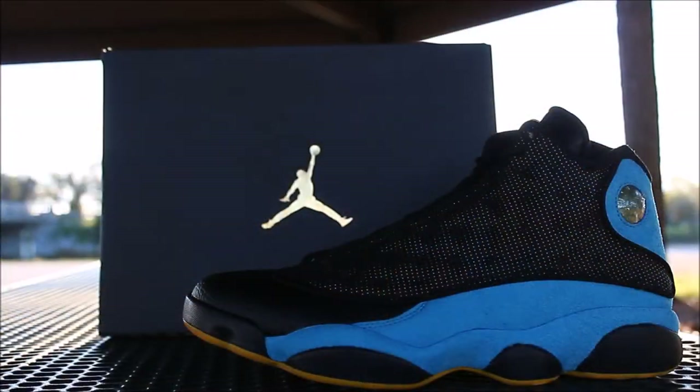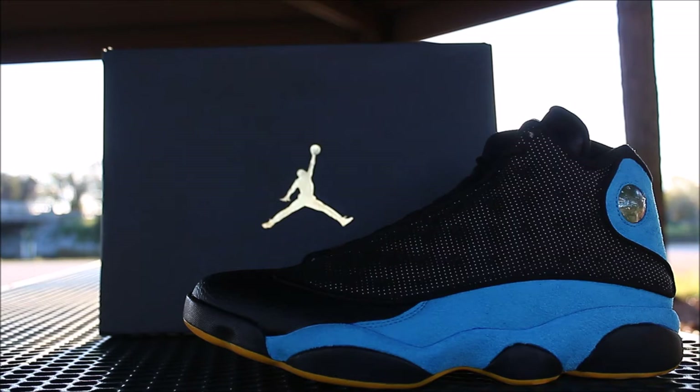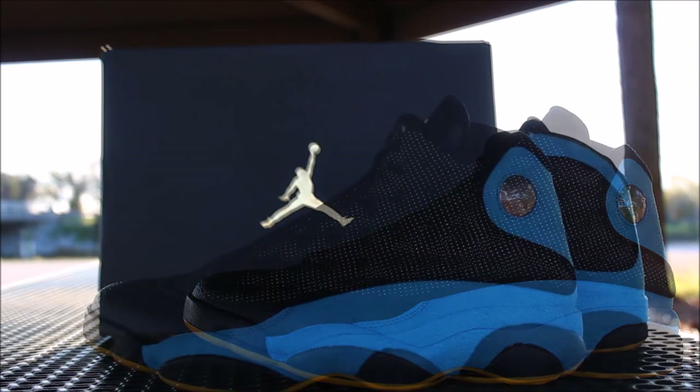Let's get this video popping, y'all. What's good, YouTube? This is Rob Dollar back with another vid. Now today, I will be doing a review on the Air Jordan 13 CP3 PE's. I'm a big fan of this shoe. Now before I get into this video, make sure you guys hit that thumbs up. If you guys are new to the channel, subscribe and let's get into this review.